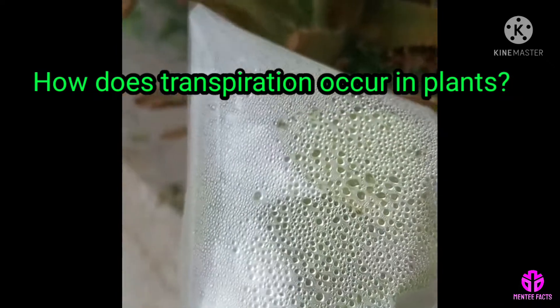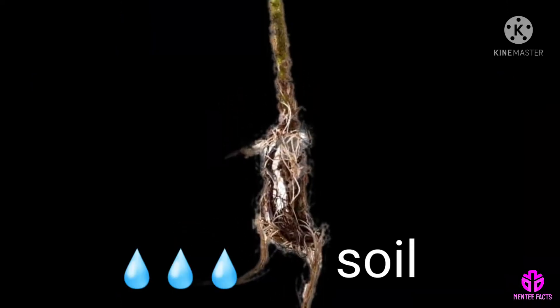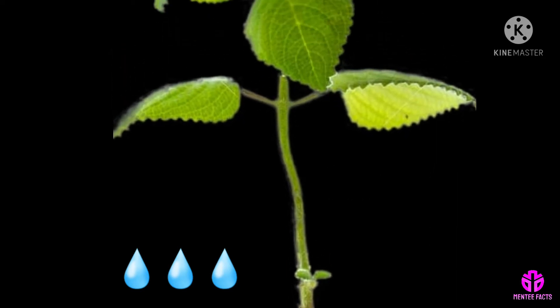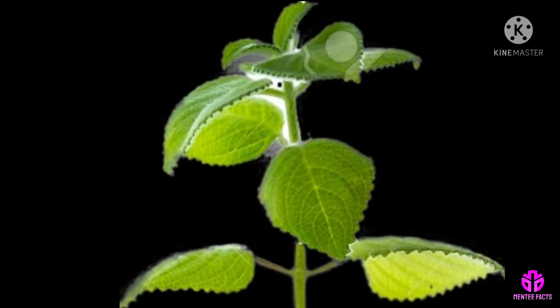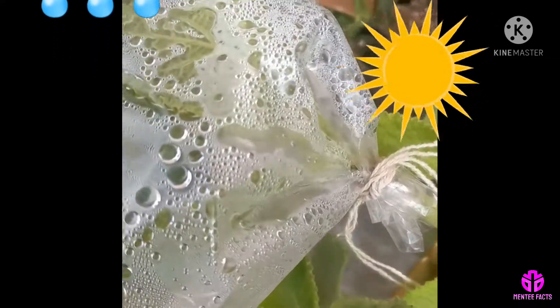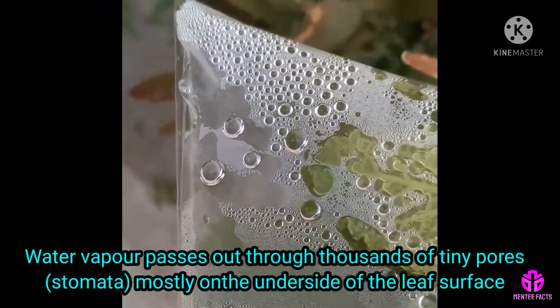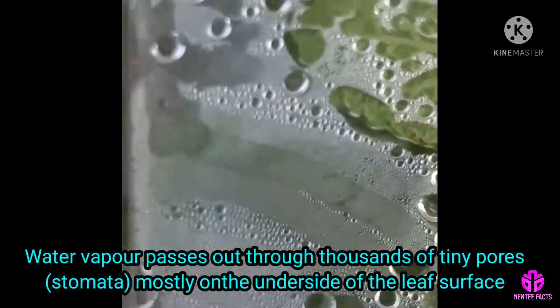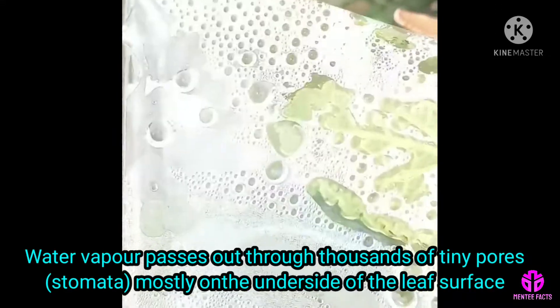How does transpiration occur in plants? Water moves from the soil into roots, up through the stem, and into leaves. The water, warmed by the sun, turns into water vapor and passes out through thousands of tiny pores — the stomata — mostly on the underside of the leaf surface.